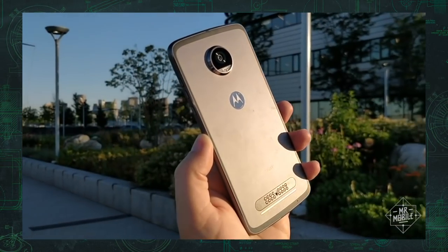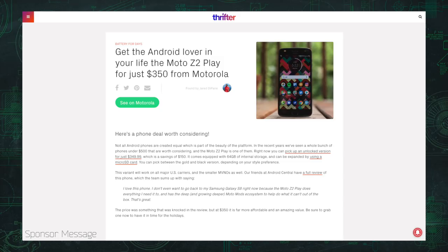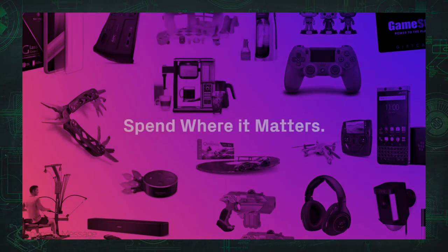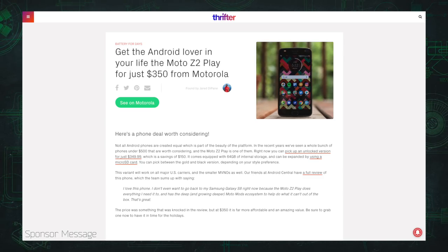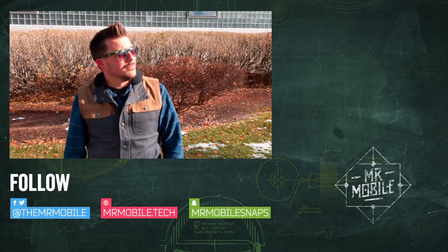If you don't have a Moto Z but think you might want one, today's sponsor has the perfect deal for you — a link to a Moto Z2 Play for $350, dug up by Thrifter, a new way to save money on everything from gadgets to home goods by shopping based on value and not hype. Click the link in the description for that sweet deal on my preferred Moto Z, or just to see all the best deals dug up by the talented team at thrifter.com. Until next time folks, thanks for watching, please subscribe, and stay mobile my friends.